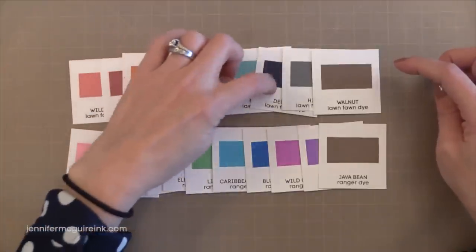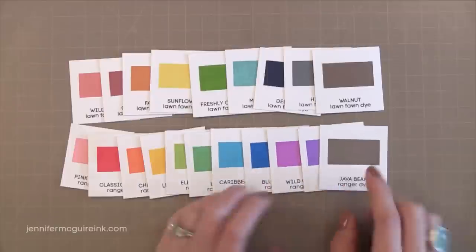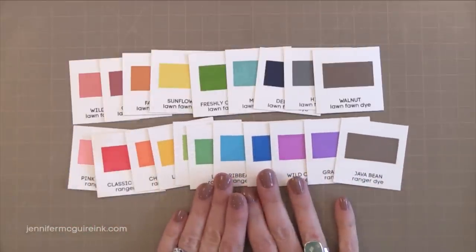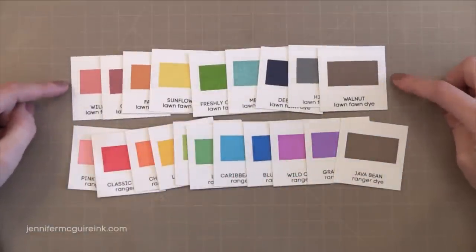So between these two collections when you take out the black you have 20 ink pads with very little overlap. I really think that when you put them together you have a great assortment of colors. Now the formulation between these inks is different and I'll show you a little bit of that in a moment.